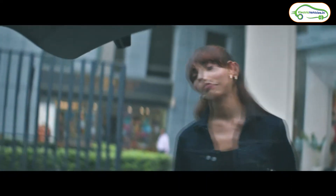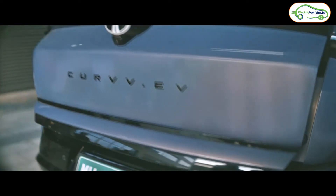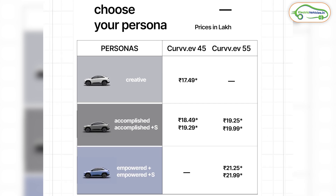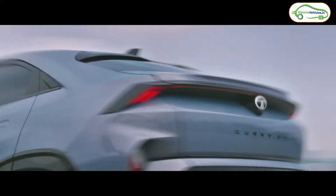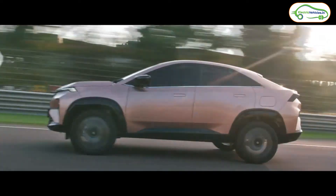Last is the price. Tata has launched the Curve EV with aggressive pricing across seven variants in two battery pack options. The starting ex-showroom price is 17.49 lakh rupees and the top-end variant costs 21.99 lakh rupees — these are introductory prices. The 45 kWh variants range from 17.49 to 19.29 lakh rupees, while the 55 kWh variants range from 19.25 to 21.99 lakh rupees.